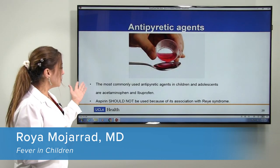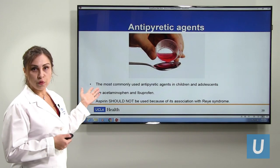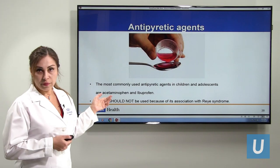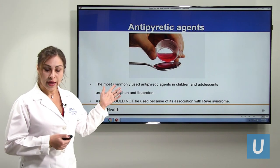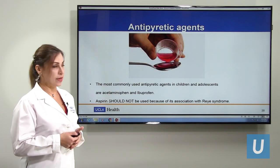The common medicines we use are acetaminophen and ibuprofen. We never use aspirin in children — we can use it in adults but not in children for fever, as it can cause Reye's syndrome and is very dangerous.